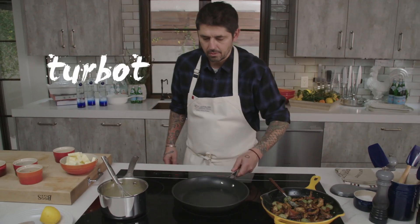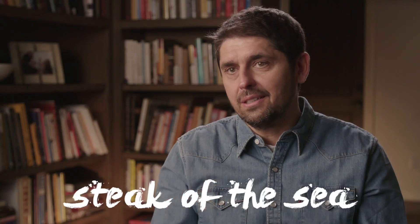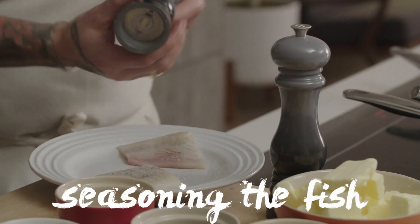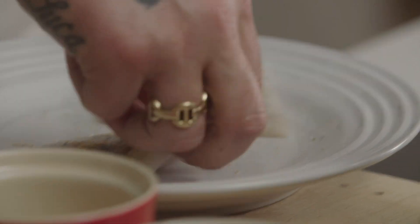Now it's time to cook the turbot. Turbot is a flat fish — the meat is just almost like eating a steak of the sea. We're going to cook it very barely, very gently at low temperature. A little touch of clarified butter. Seasoning the fish with white pepper and salt on both sides.